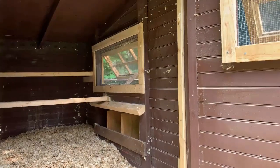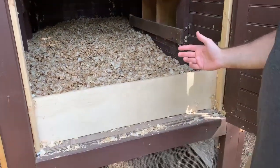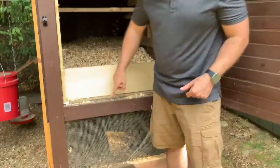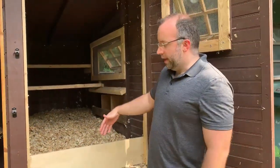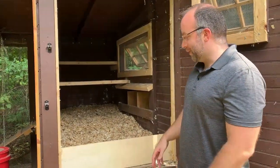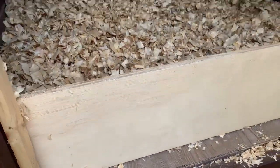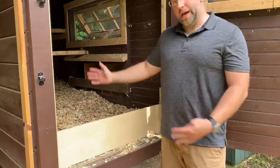Inside the coop, Jen uses the deep litter method. One of the nice things we did is make the floor waterproof. Underneath, we used what they call RedGuard, which is used in home construction like bathrooms to make things watertight. If we wanted to, we could spray down the interior and the water would just run out. Since I was worried the chickens would scratch and ruin the RedGuard, I used luxury vinyl plank flooring left over from another project — so our chickens actually have a luxury vinyl plank floor, which is also technically waterproof. We added a board in here so it's easier to sweep out all the litter.